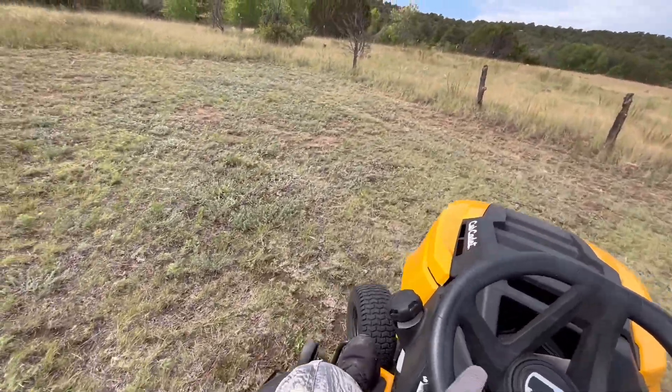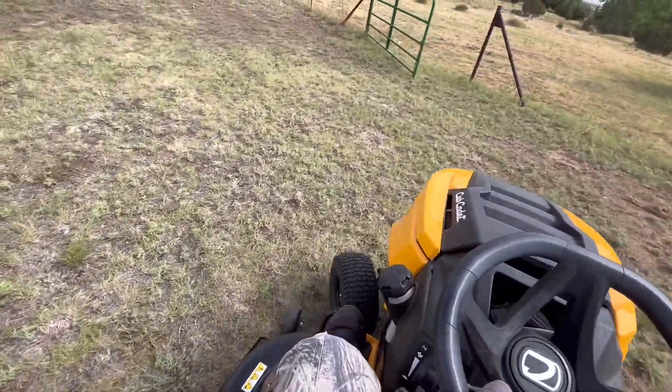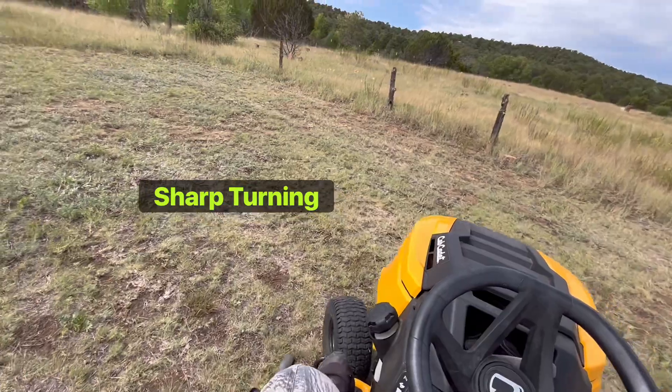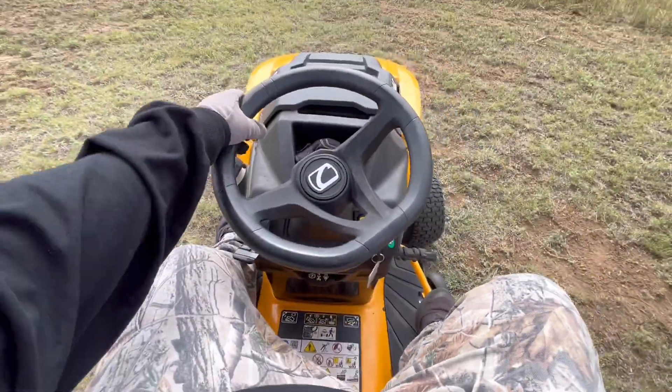It has a nice turning radius — that's what I like about this bad boy. You can go in circles and make quick sharp turns anytime you want. And if you let go, it has reverse.